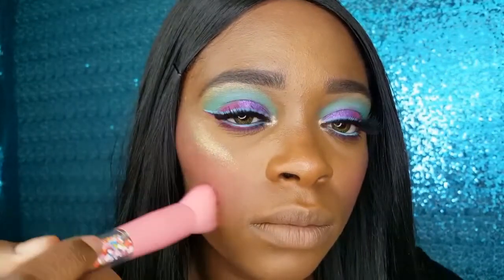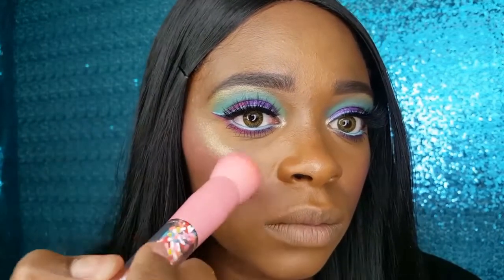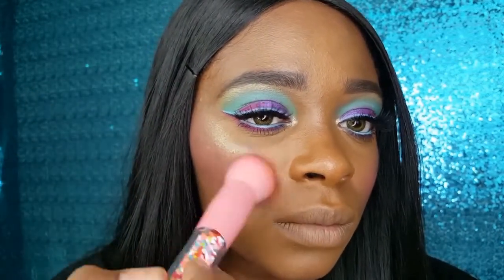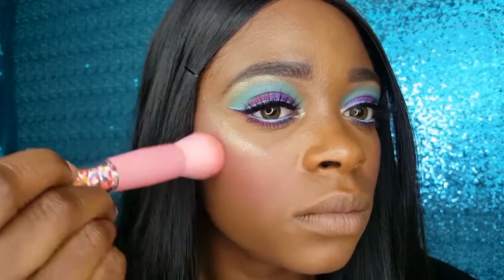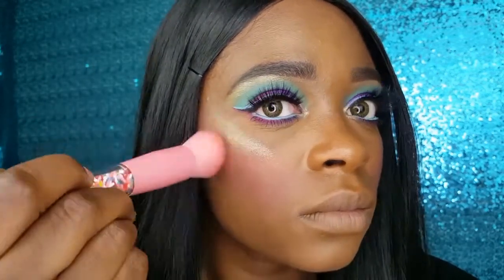Now I am using the Round Face Brush to blend my blush and highlighter together. I wanted to use all five of the Co-Shine Sprinkle Makeup Brushes and I really like them — they are so soft and I like how they blend my makeup.